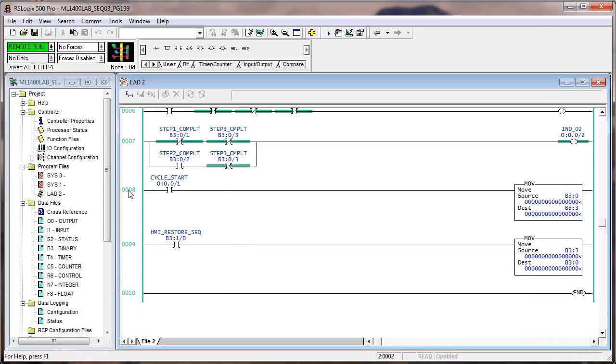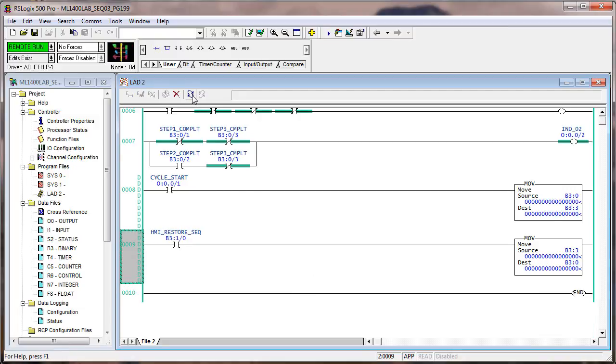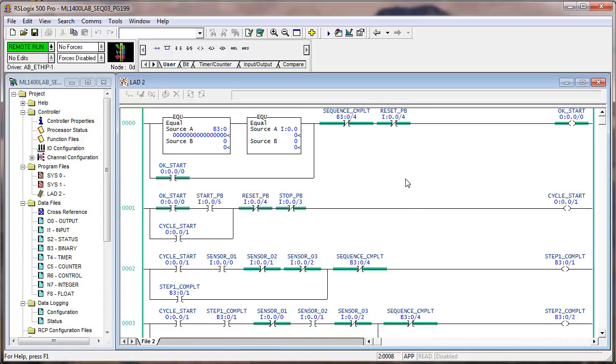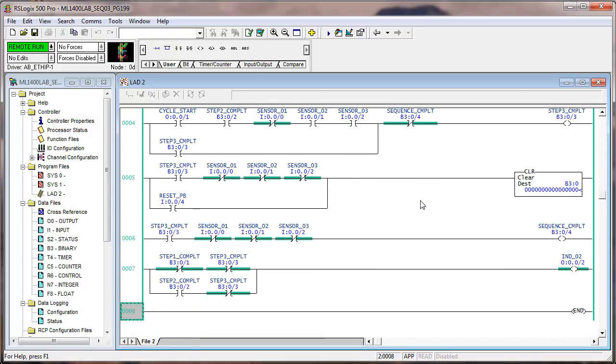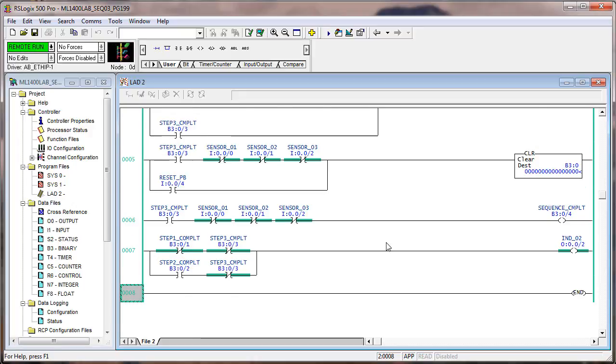These two rungs down here, I'm going to delete them just to tidy up the logic. Now let's run it. I can hit the reset button and that clears everything out. The fact that this output is on doesn't mean anything, because when you're running the machine — a process — when you get done with the sequence, something's still going to be on because that's the position to start another sequence.